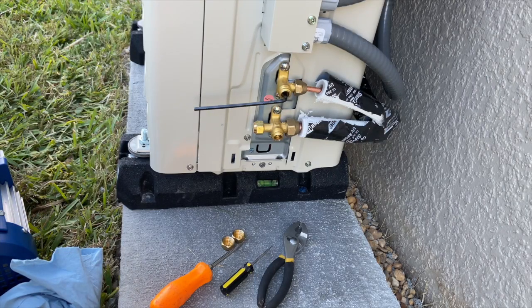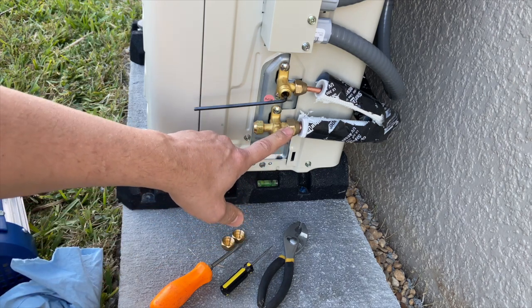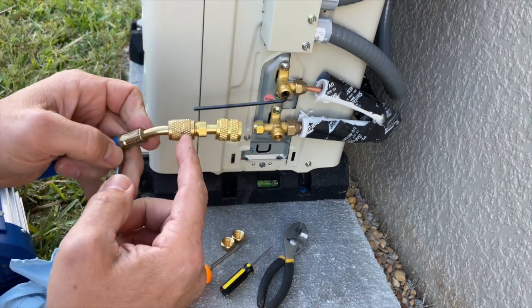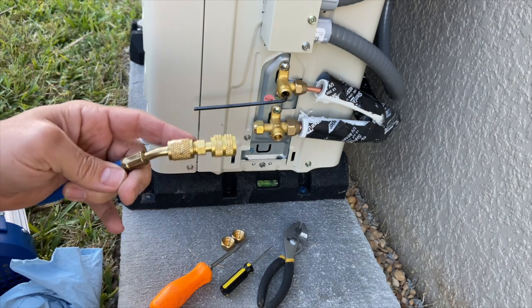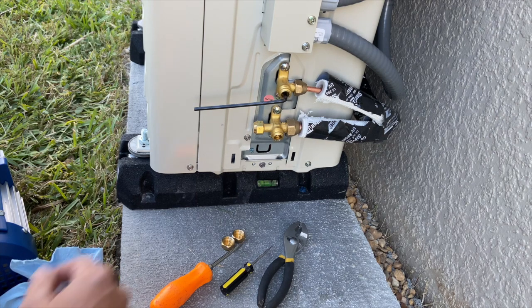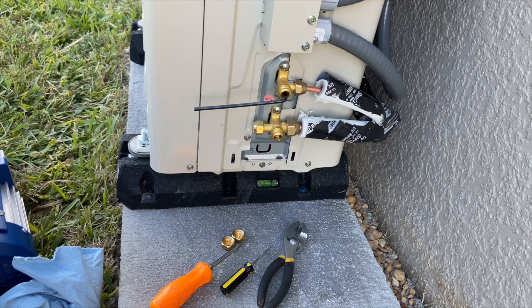What I did was go back and add a little more nylog, retorque everything, and then asked my neighbor to come over and take a look because he's done some HVAC work. What was happening was a leak right here. Don't rule out your equipment, because your equipment could be leaking down as well — that might be your problem. At this point I am ready to open up these valves and get this thing in service.